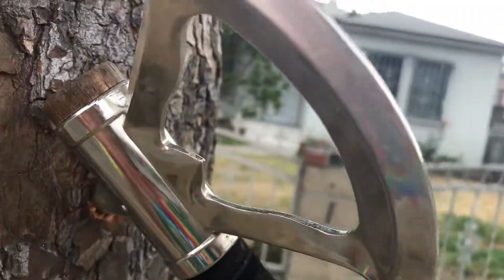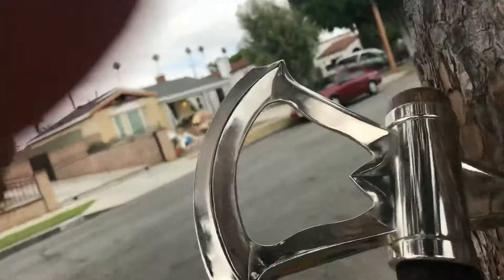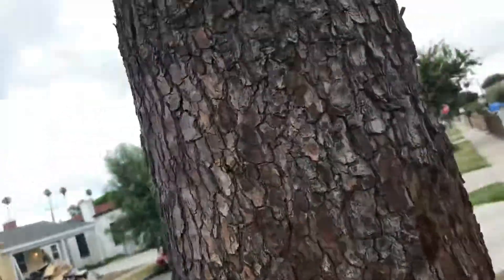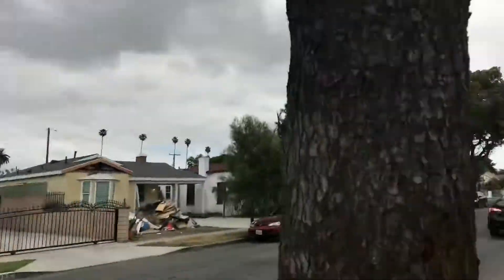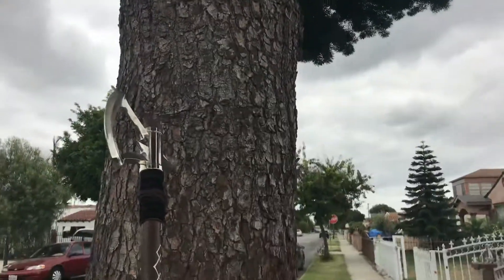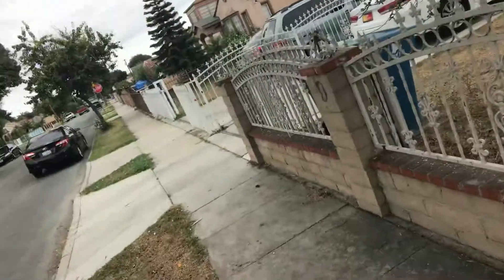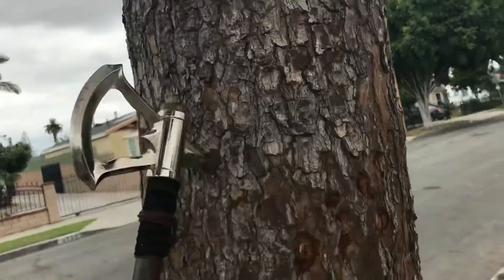I came outside and found this metal tomahawk axe stuck to the tree. Look at all those other ones — I don't know how that happened. But look here, this model tomahawk — you can do the same thing he does right here. Damn, just like that, it just wiggles.